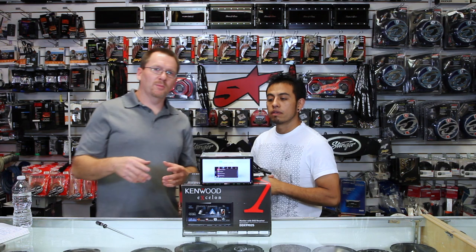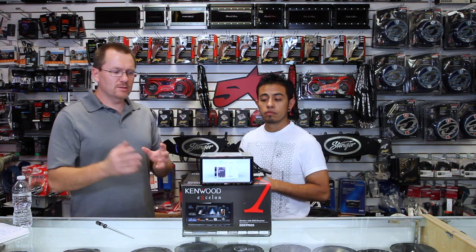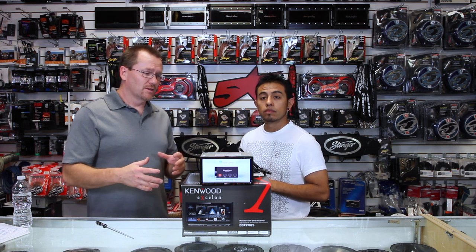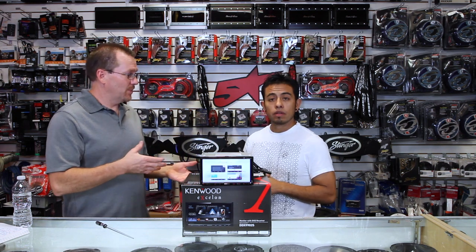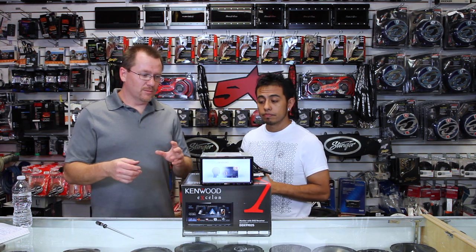We have it spun around and powered up. Before we show you all the cool features, this is the unboxing video and we're going to touch on a few pointers here. We're also going to have other videos where we dive deeper into the exact features, so check those out on YouTube. If you have any questions or comments, please feel free to leave them in the comments and we will answer those for you.